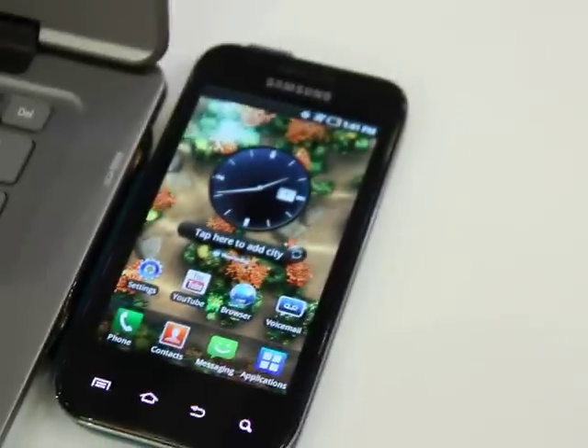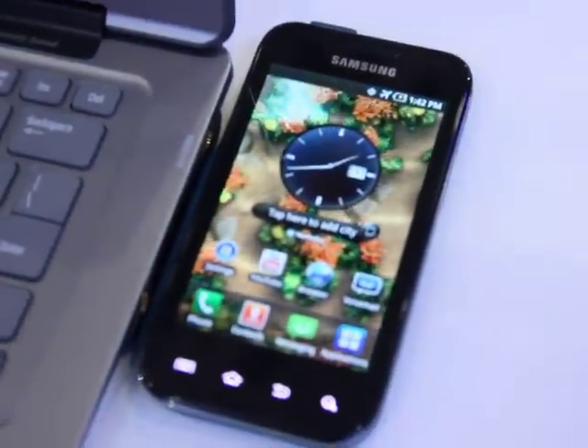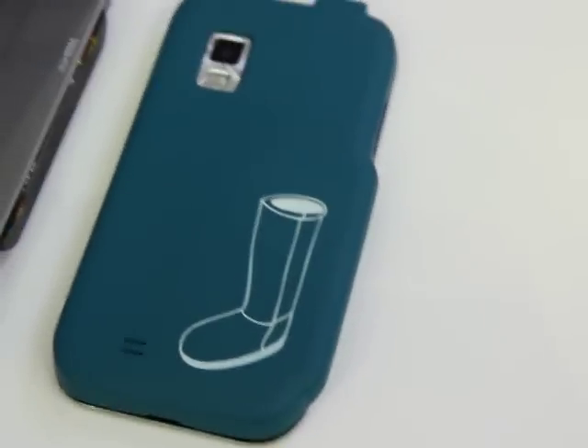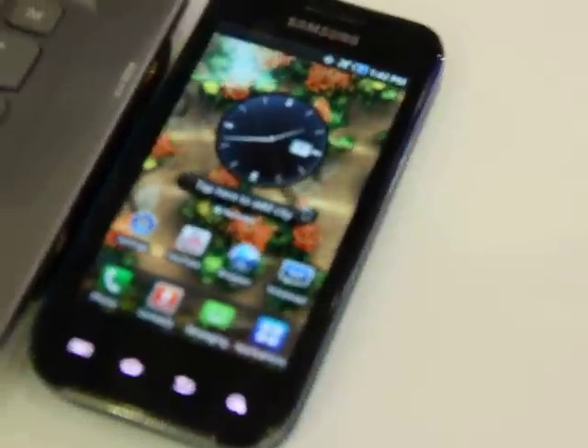And it's charging wirelessly — you see that phone is charging, no cables, no nothing. It's a wireless charging sleeve you put on the back of the phone. The ultrabook has been modified on the side, as you can see there, and you just put the phone near it and it's charging wirelessly.